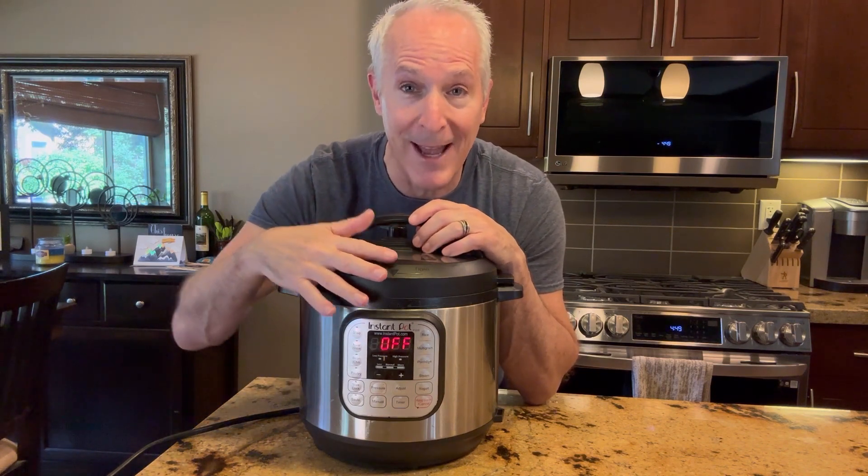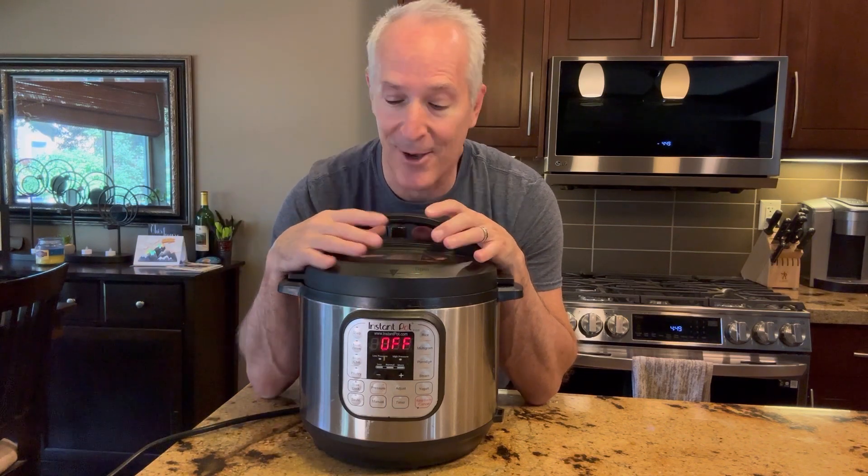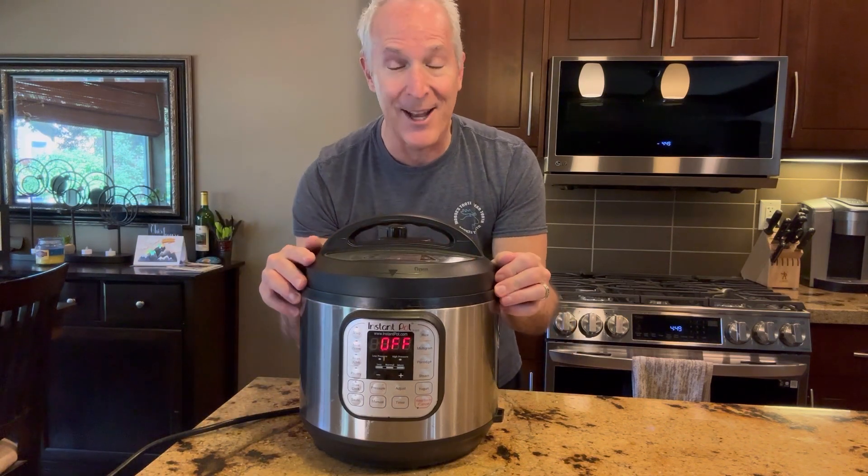There are tons and tons of recipes out there. I even know people that do their eggs in here or make yogurt — so many ideas. This is a must-have in any kitchen in my opinion.